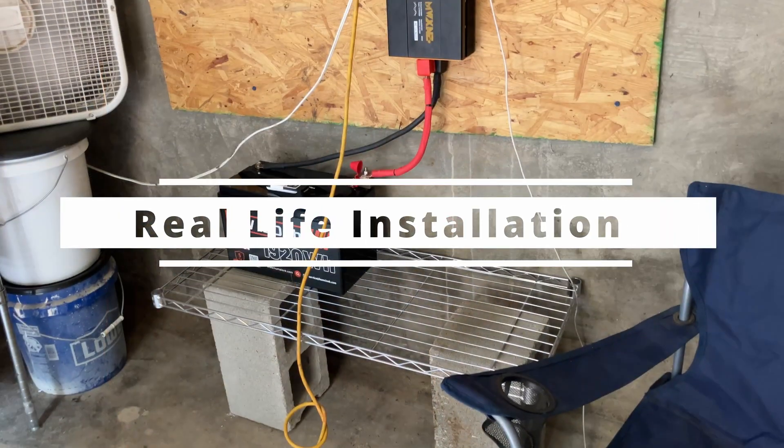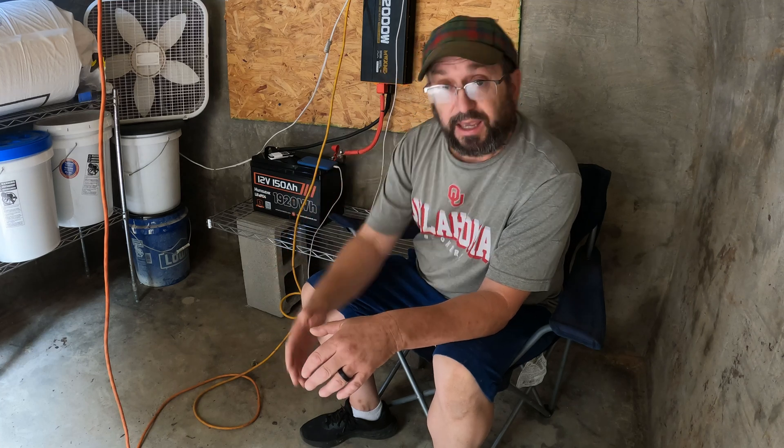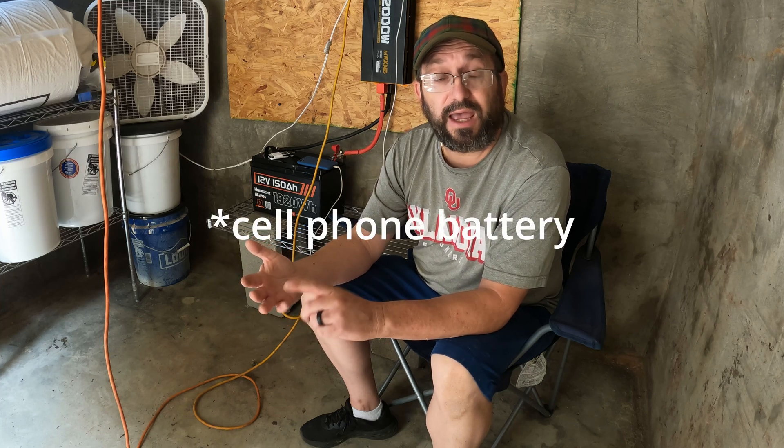Here's the battery installed in a real setup — this is my actual storm shelter, and this is a huge improvement. Before I had a portable power station that I had to carry down the steps every time there was a tornado event, and if it's rainy and windy with those horrible awkward steps, it was a huge pain. This is a 2,000-watt inverter and normally I would need two batteries to run it, but because this battery can output such an amazing amount of power it handles it alone. When I'm down here I can run a fan, charge devices, have a light on, have a radio — we could be down here for a day if needed.